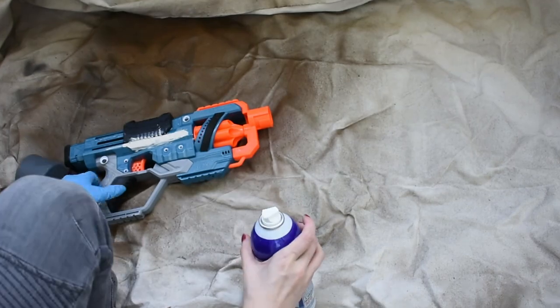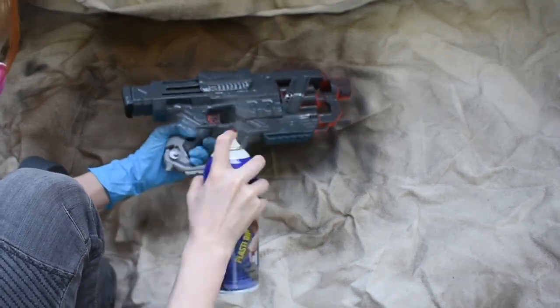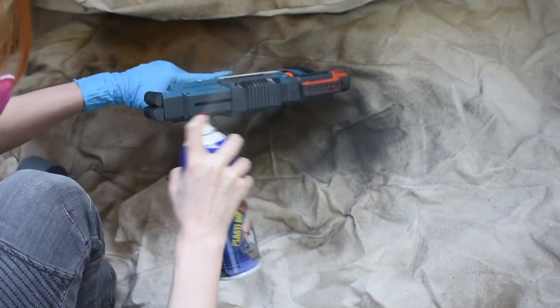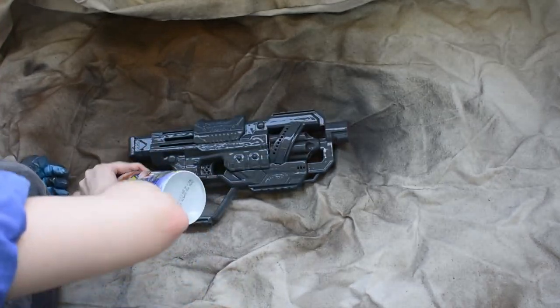The next step is priming your prop. I'm going to be priming with Plasti-Dip because I want the texture of my gun to be a little more matte than metallic, but you can use whatever materials and process you prefer. Here's a crash course in priming with Plasti-Dip: gently warm up your can by placing it in a bowl of warm water for 10 minutes, shake it for a full minute, put on your respirator and gloves and go outside to a well-ventilated area, spray it evenly across your prop and let it dry for 15 minutes before applying a second coat, then leave it outside to fully cure for 24 hours. Once it's dry, you'll have a smooth uniform surface to paint on top of.